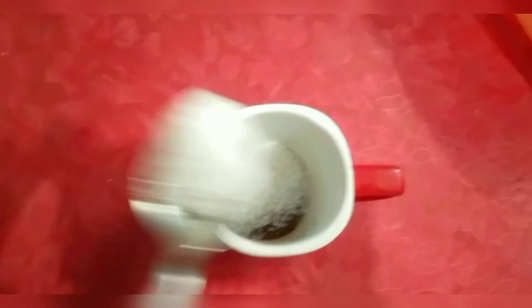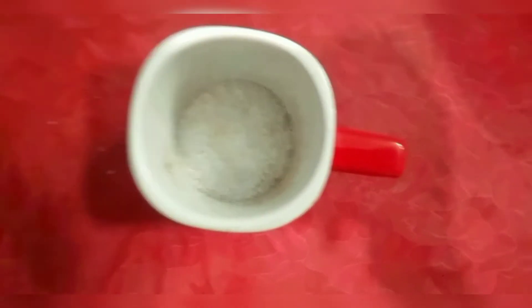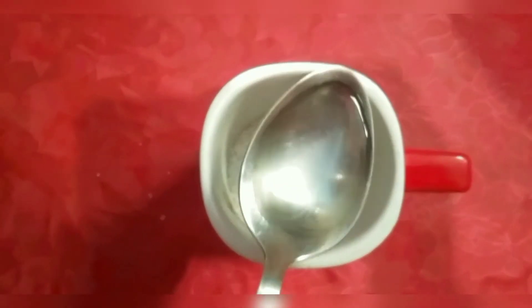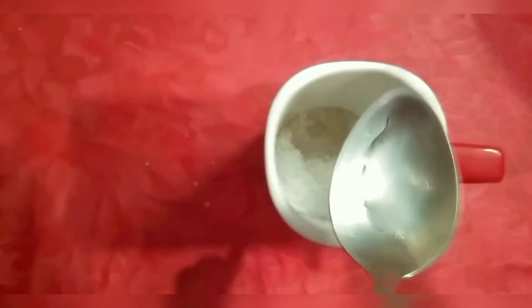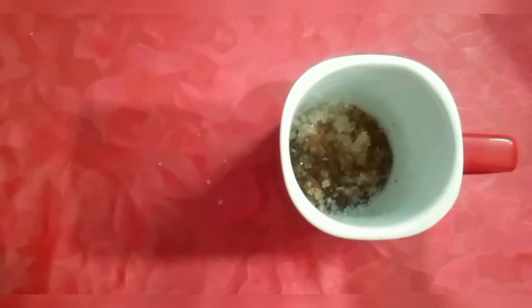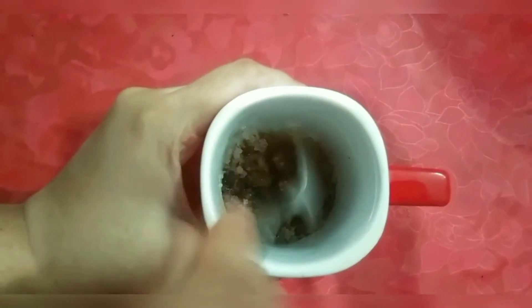If you like it, you can add a lot of coffee and add a little cream. Just mix it a little and keep mixing it with your hands.